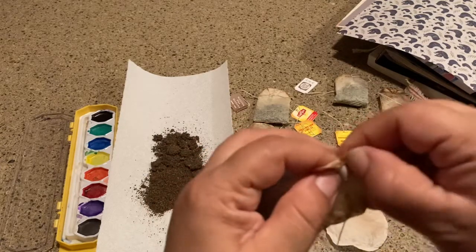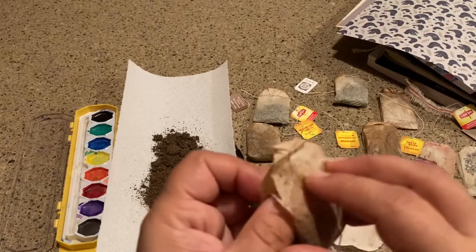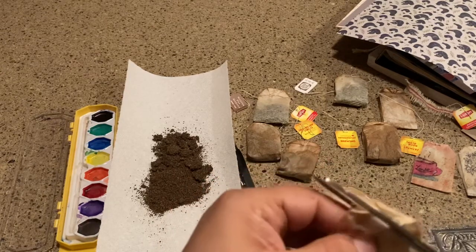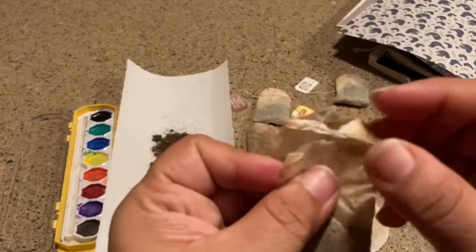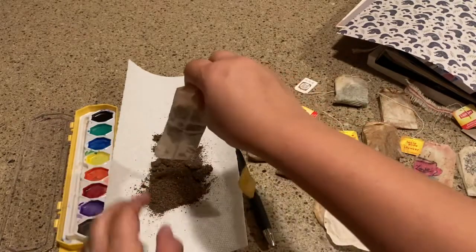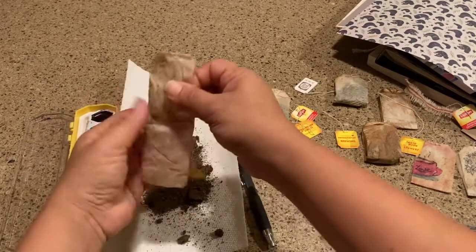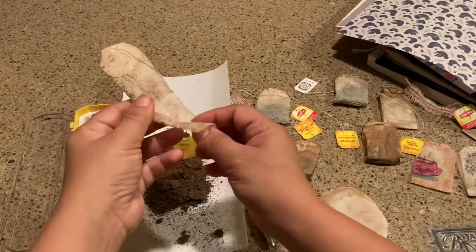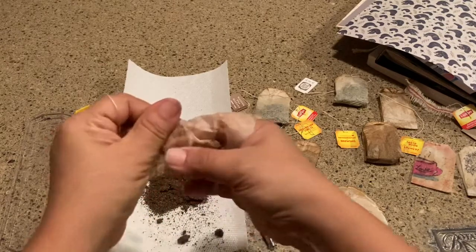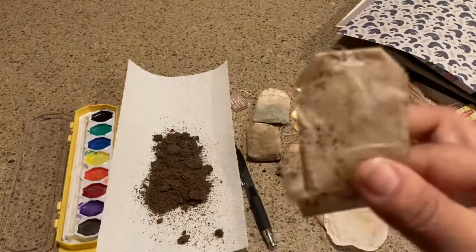What I do is try to take this back part out — okay, there we go. I want to leave as much intact as I can. You can cut it from the back leaving the top part. Then you unfold it and pop out all the dry tea. Some tea leaves really want to stick to the inside, so you may need to scoop them out and tap them out.